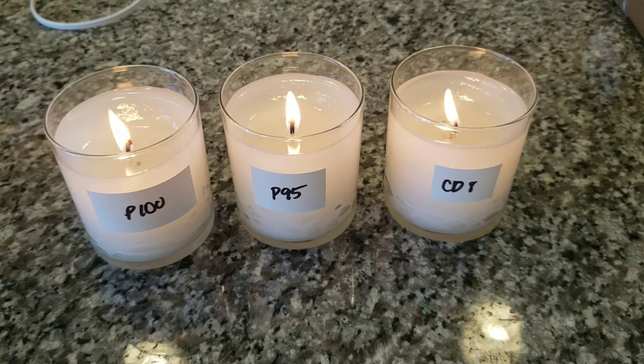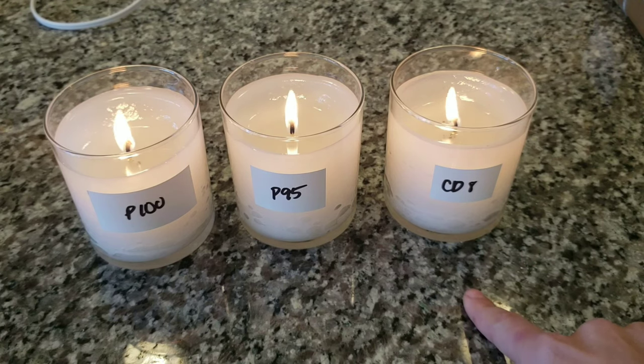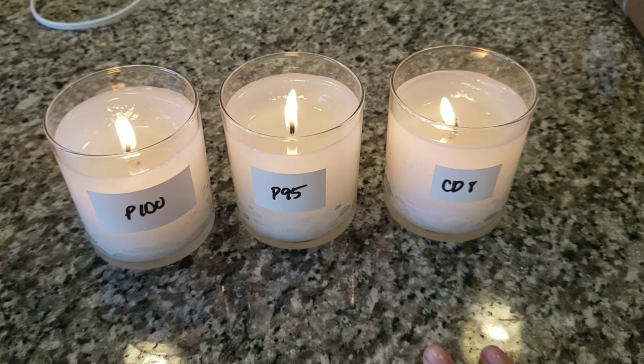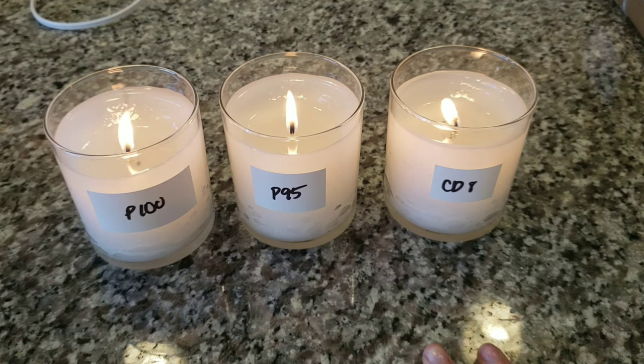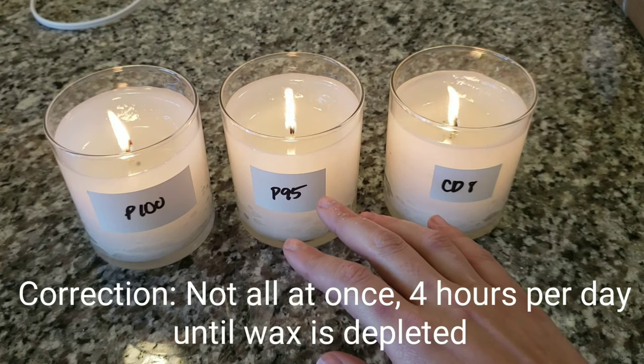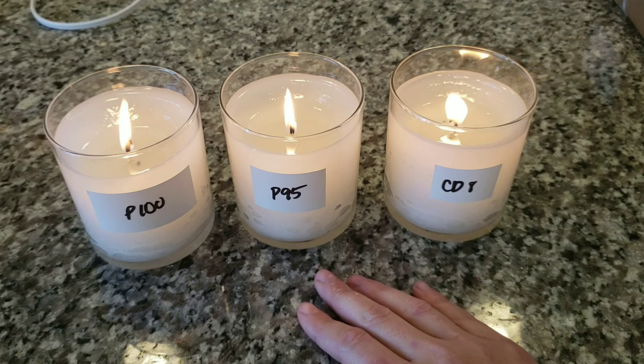Here is my day three update. I have been burning the CD8, Performa 95, and Performa 100 for four hours a day for three days. I'm not super happy because the wax pool is not reaching the edge of the container and it takes the full four hours for it to even melt to a point where I'm comfortable. So I am going to continue to burn these until they're burned out, but I am also going to do another test with double wick candles.